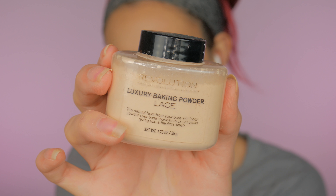Now I'm going to bake my face using my Makeup Revolution Loose Setting Powder in the color Lace. I'm placing this in my T-zone and to clean up that contour — basically the same places we used the concealer. I'm also using that same powder to set the concealer on my lid.